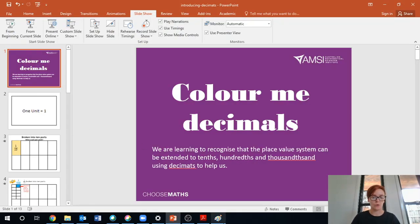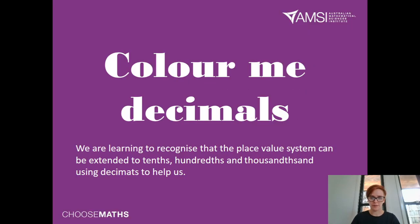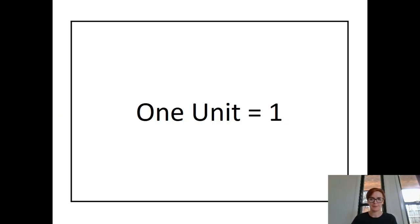Let me show you how these decimates work. That grid on the screen there is called a decimat — it's like a mat that you can colour in. So colour me decimals, or colour me decimates. We're learning to recognise that the place value system can be extended to tenths, hundredths, and thousandths, using a decimat to help us. The whole big grid, the big square, is worth one unit. Decimals are all numbers breaking numbers into less than one.